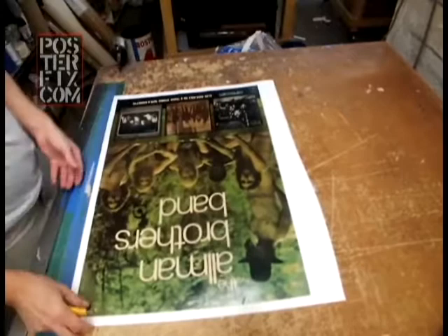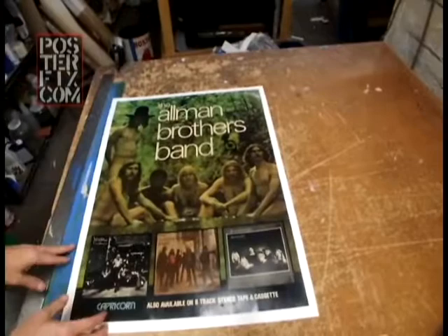An original vintage poster for the Allman Brothers from the 1970s, restored and linen-backed by Poster Fix, where we bring your vintage posters back to life.